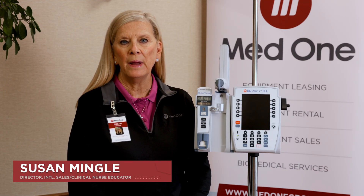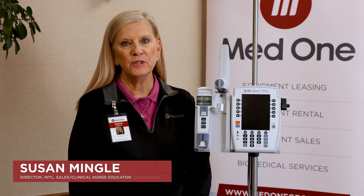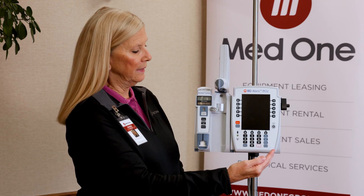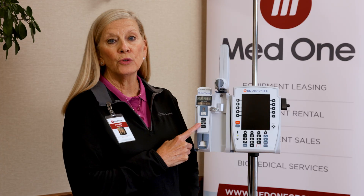Hello, my name is Susan Mingle. I'm a clinical nurse educator for MedOne Group. I'm here today to provide a demonstration on the BD Alaris PCU point-of-care unit and the BD Alaris syringe pump that will be used in settings such as clinical trials or drug studies. There is no drug library in this demonstration.